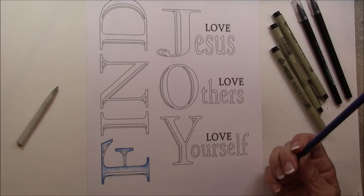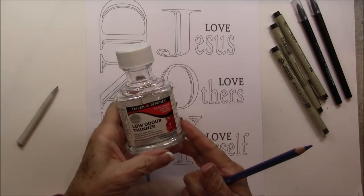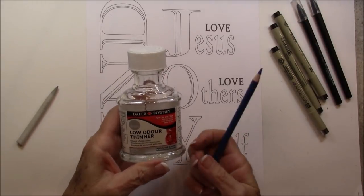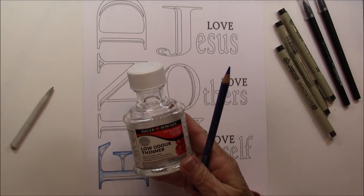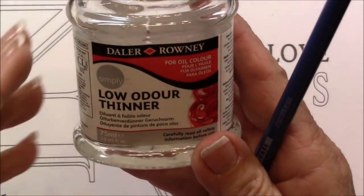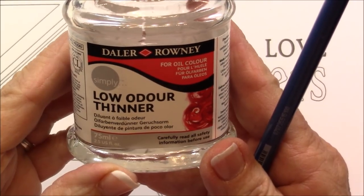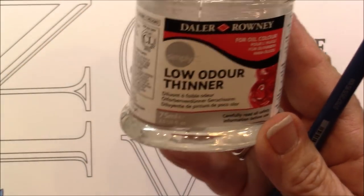And then to blend it, we're going to use Odorless Paint Thinner or Low Odor Paint Thinner, and any brand will do. That's the Low Odor Paint Thinner that you use. I use it because it doesn't have a smell, but it blends beautifully.